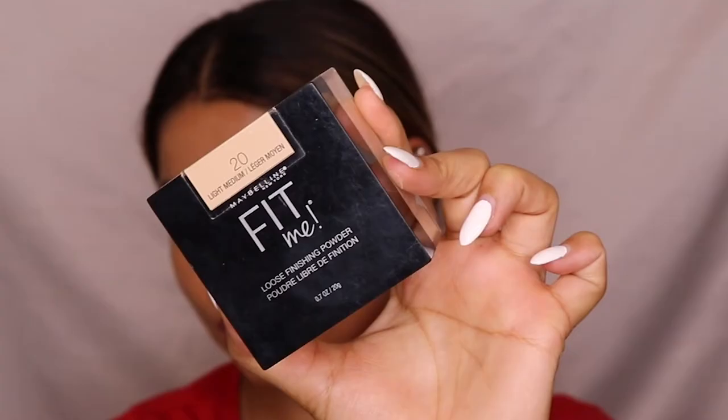For powder, I'm using the Maybelline Fit Me Loose Powder, one of my favorite products. Using a fluffy brush, I'm applying a very small amount on the areas where I applied concealer, pushing the powder into the skin gently to give it more depth and highlight those areas.